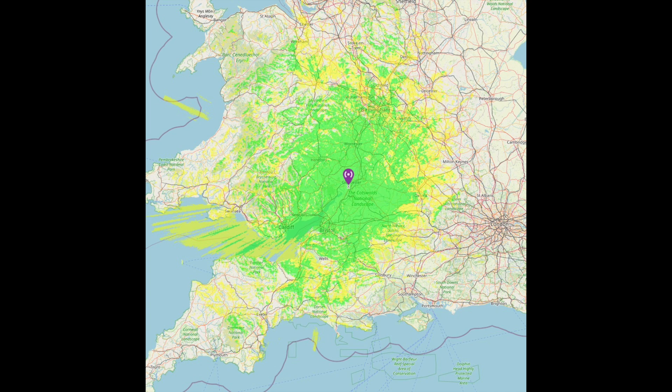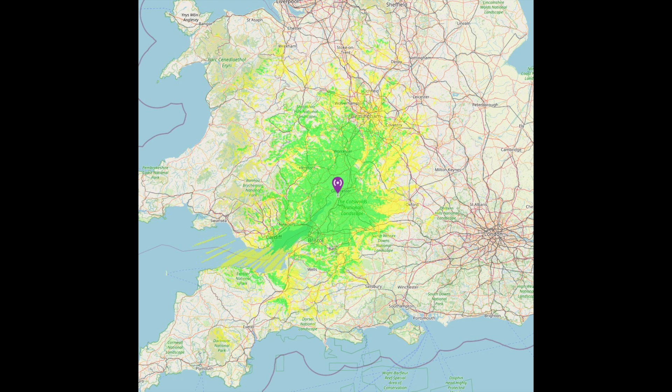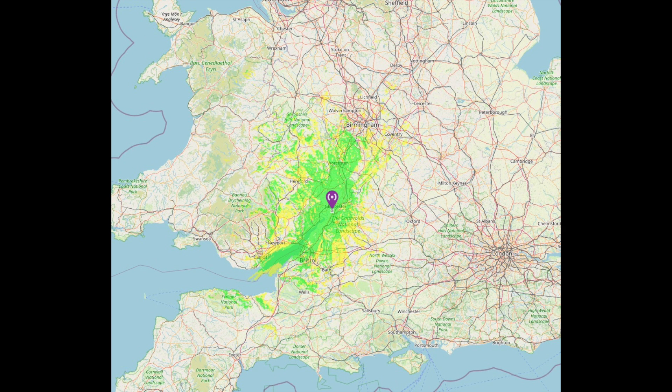I spoke to Callum, the ex-commander, about what I've done and he very kindly gave me some maps of the expected radiation patterns for the antennas. The first is the 2 meter pattern showing expected range, the second is the 70 centimeter antenna pattern, and lastly the 23 centimeter antenna pattern. These are the expected transmission patterns - conditions will make them better or worse, but I can't wait to have a go.